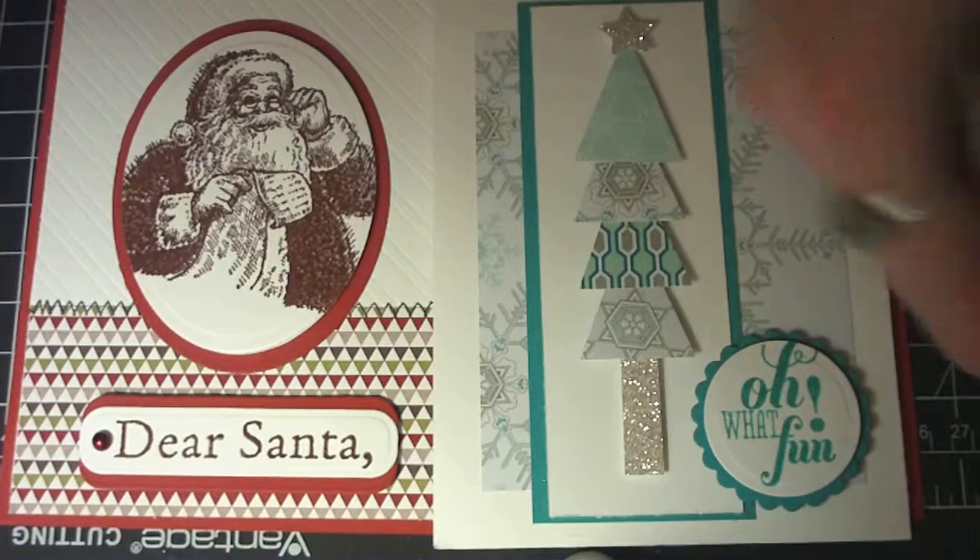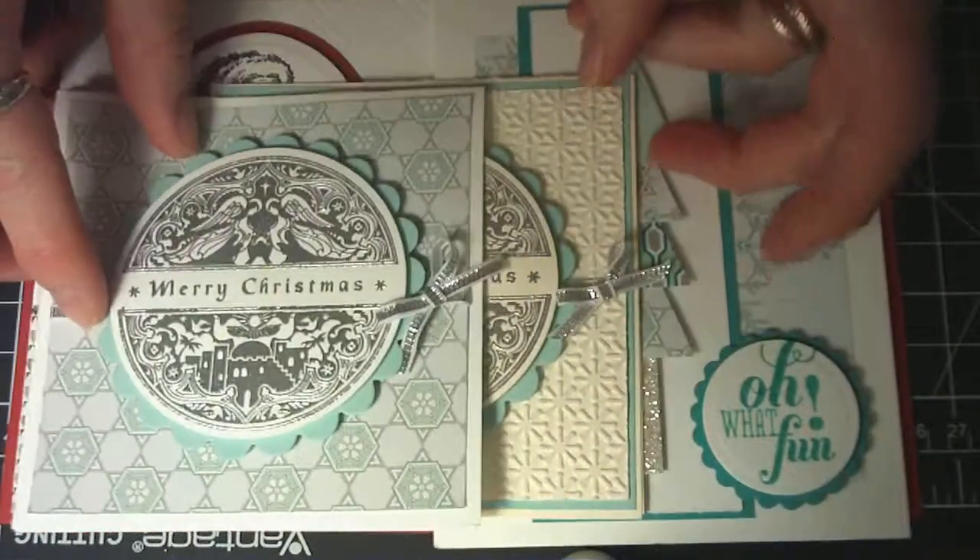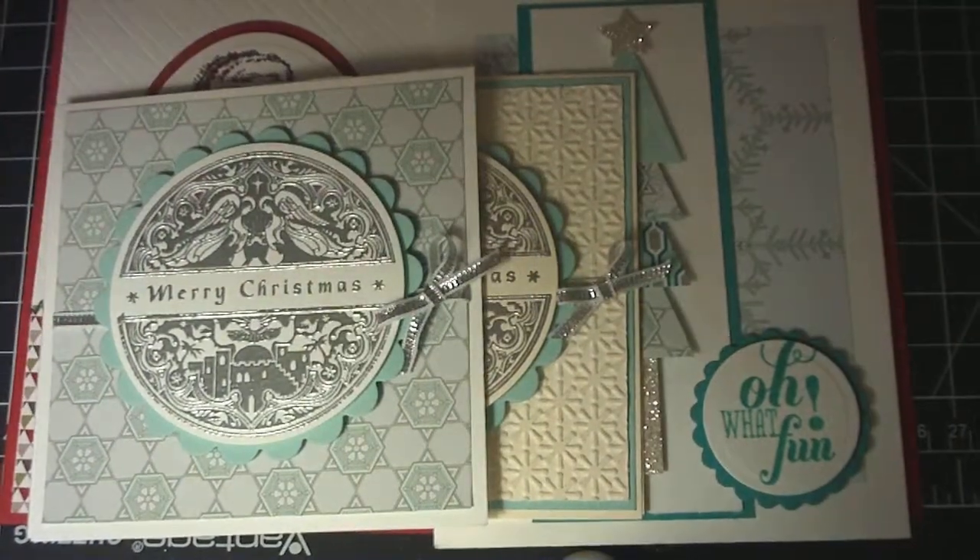I hope you're getting started on your holiday cards — there's many more to come. Thank you for watching.